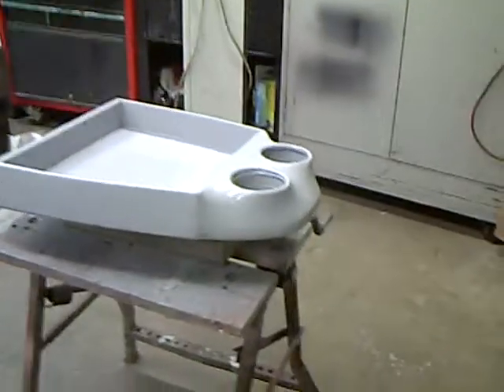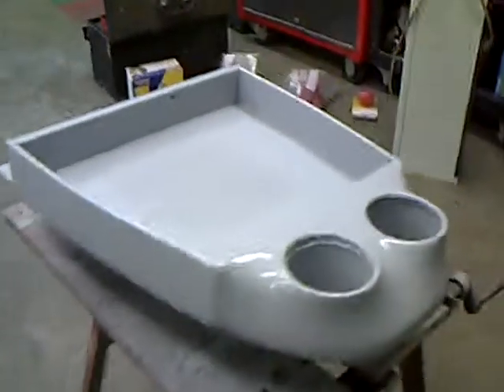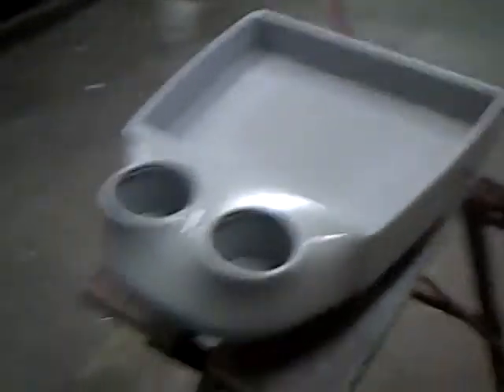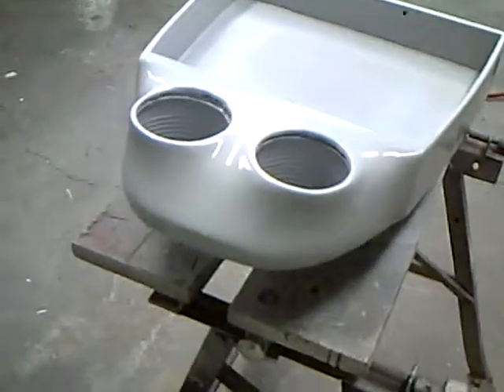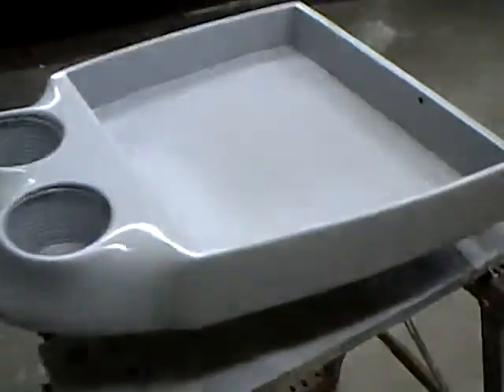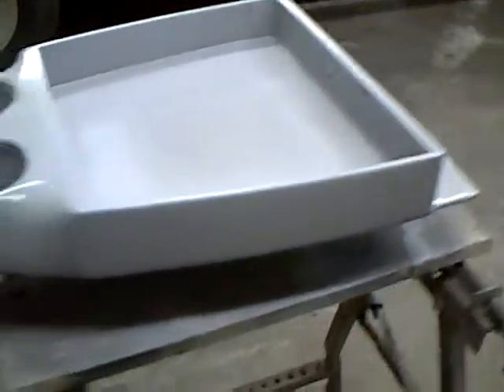Here's my console, primed with some high build primer. There are still some minor scratches and stuff, but hopefully the primer will fix those enough that when I sand them down, you won't see them.